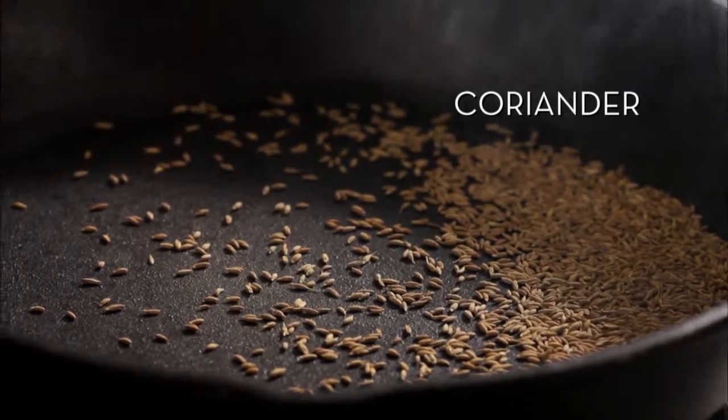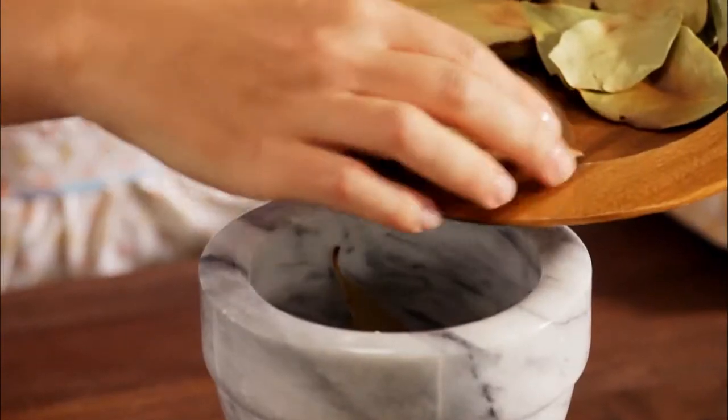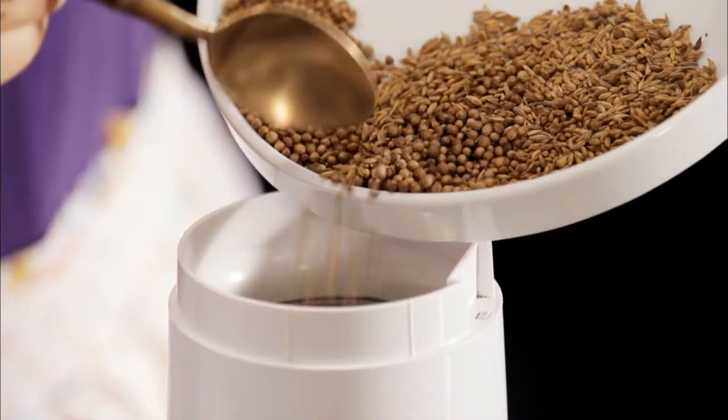Remember to cool them before grinding. There are two easy ways to grind spices: first crush spices like these bay leaves with a mortar and pestle, or use the spice grinder.